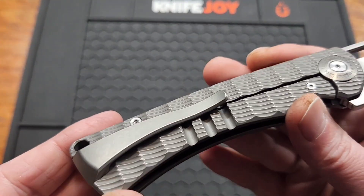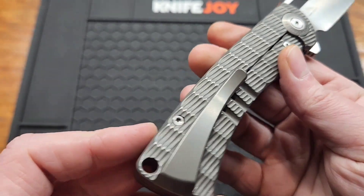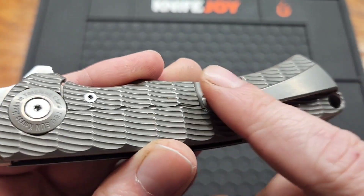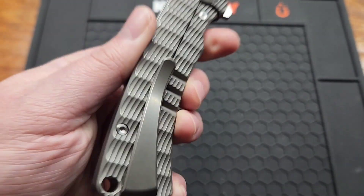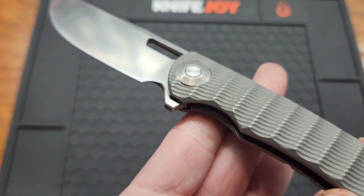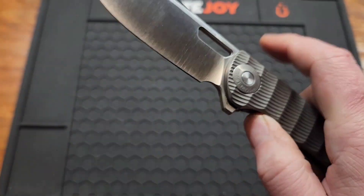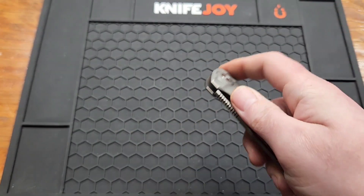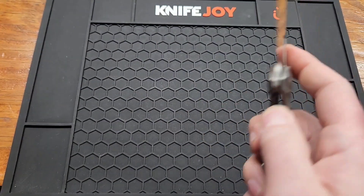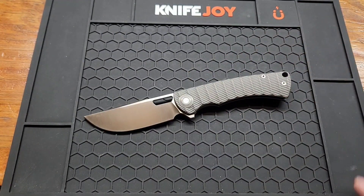I'm not in love with the clip either — it's comfortable, it's just kind of boring. When I think of a titanium milled clip, I don't think of this. But it functions well, so that's just me nitpicking. It also doesn't have the best lock access. They did chamfer it and I have no problem disengaging it, but if you're fidgeting with it for a while, this is the top of the knife — your thumb will start to hurt.